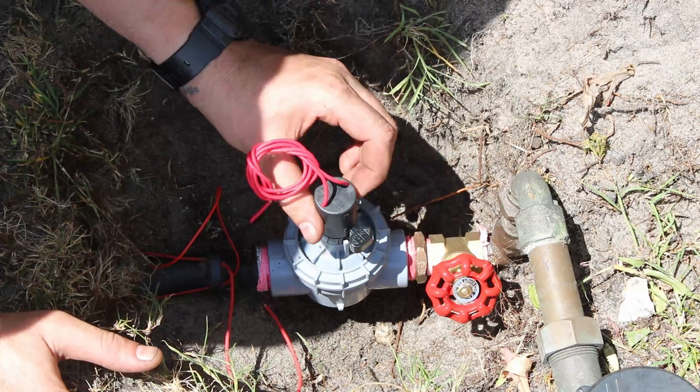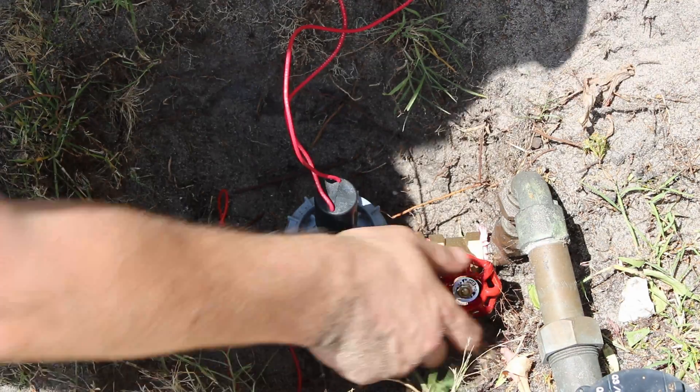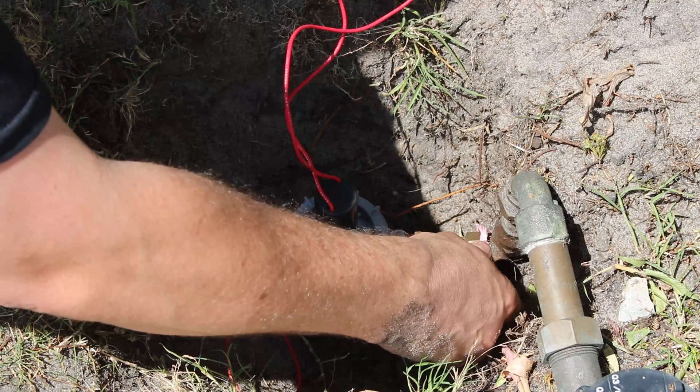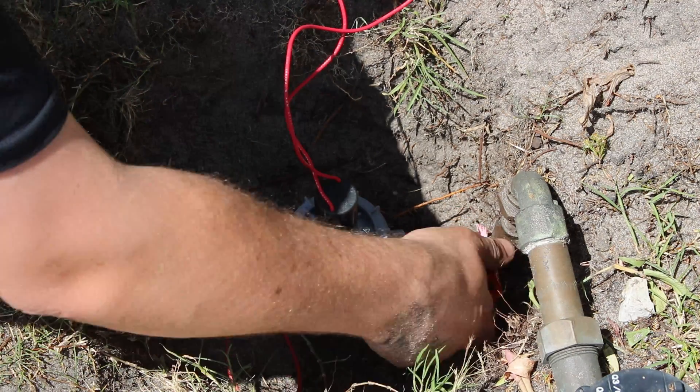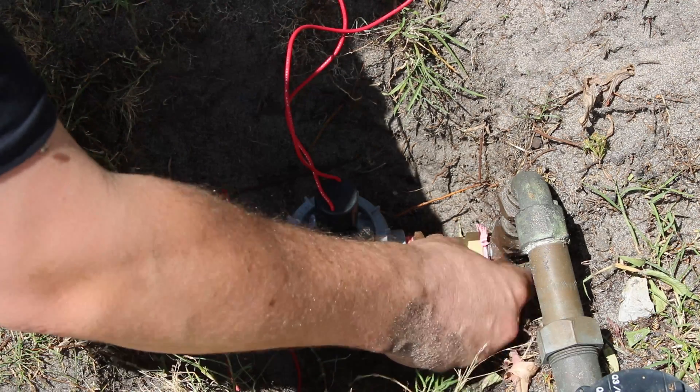Finally, with the solenoid screwed in, it was time for the second waterproof test. And it was good — pretty happy with that.